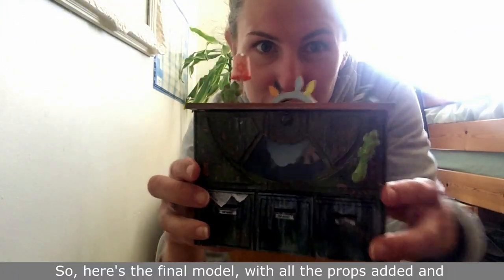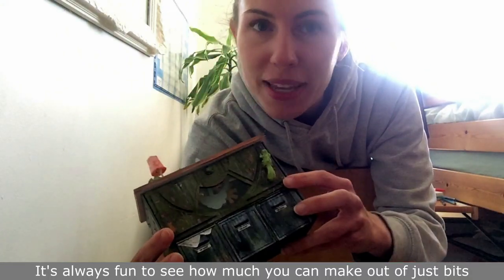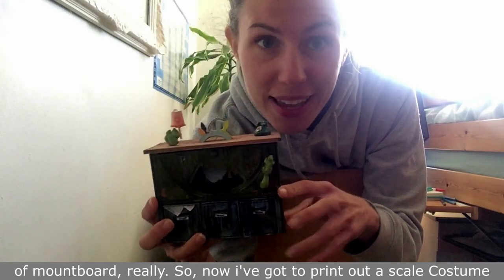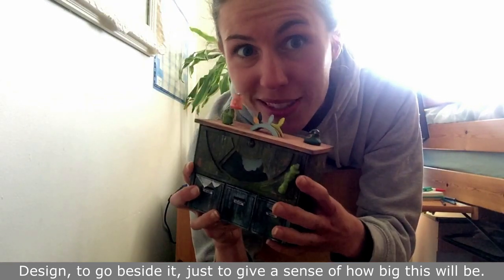Here's the final model with all the props added and the paint job done. It's always fun to see how much you can make out of just bits of paint. Now I've got to print out a scale costume design to go beside it, just to give a sense of how big this will be.